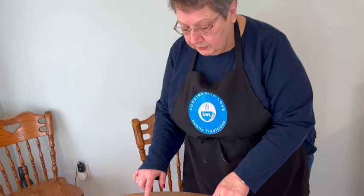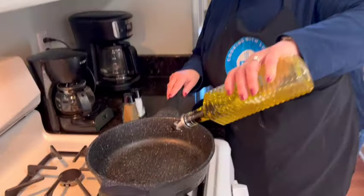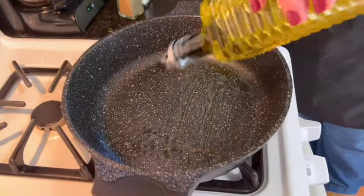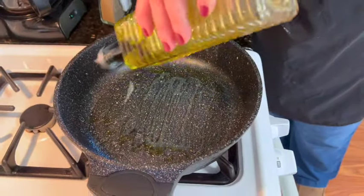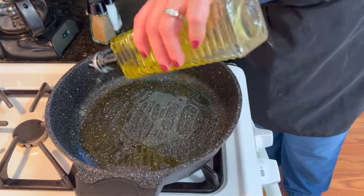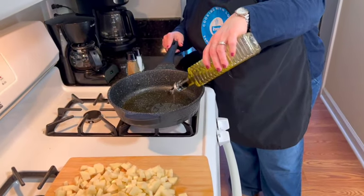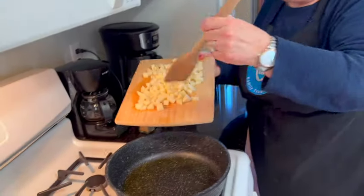My potatoes are all diced up nice into cubes, so I'm going to go to the stove and we're going to start to fry them. I'm going to put some oil in my pan now and let that heat up. Make sure you put enough oil for the amount of potatoes you're going to use. The potatoes go in now.